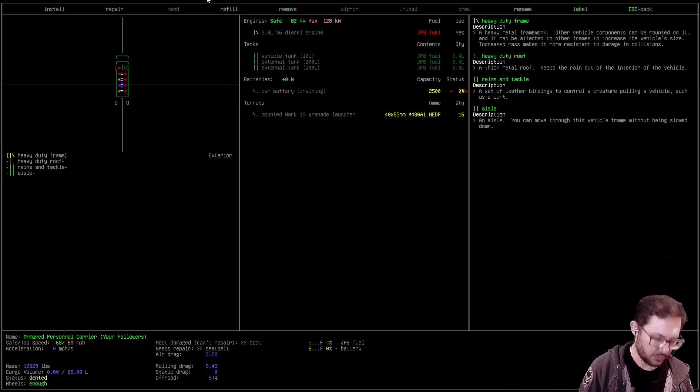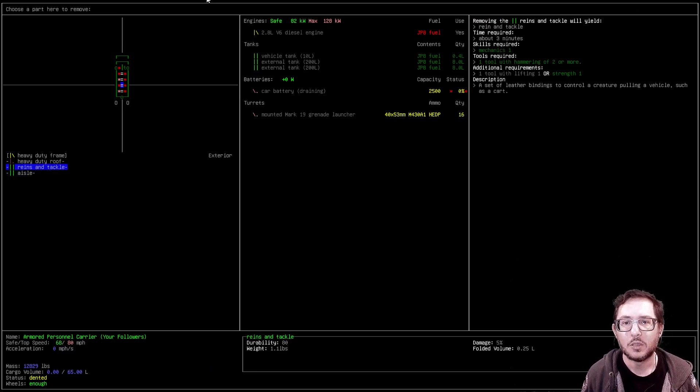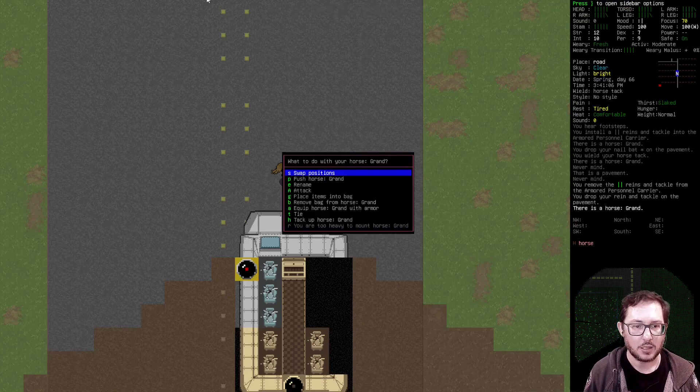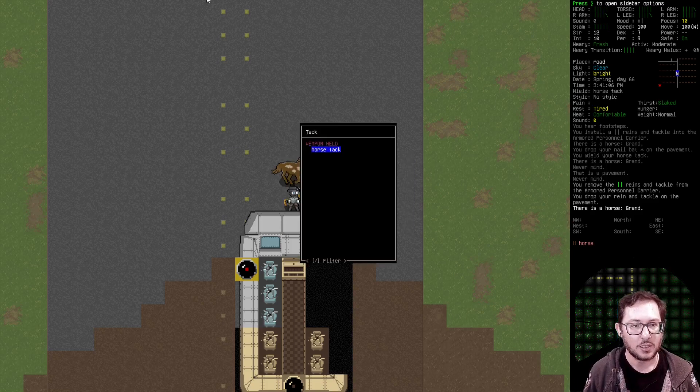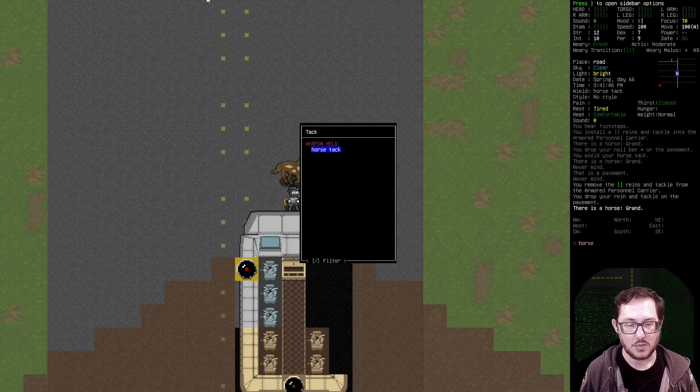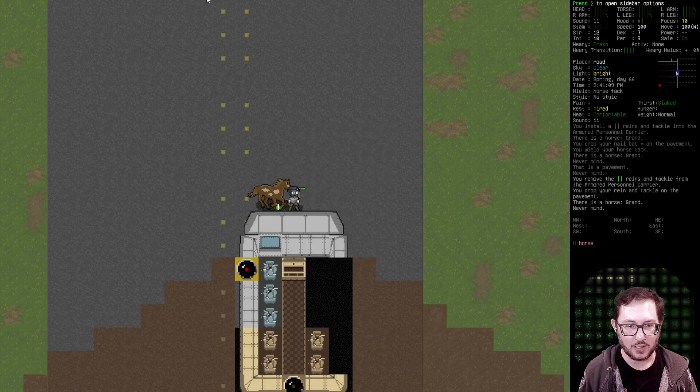What if I remove the reins and tackle? I can do it, it just takes three minutes, okay. And then if I say 'tack up the horse,' I could still only do it with the horse tack — I can't do it with any of the other things.